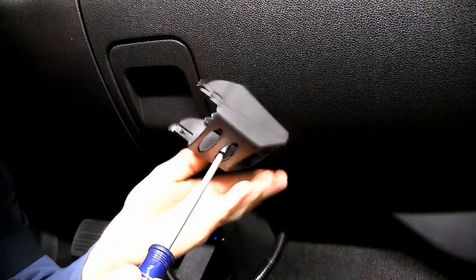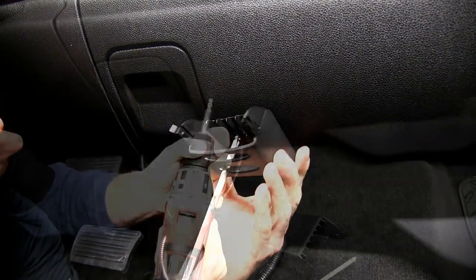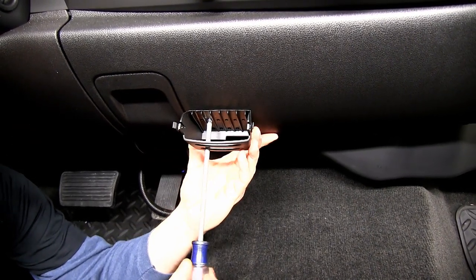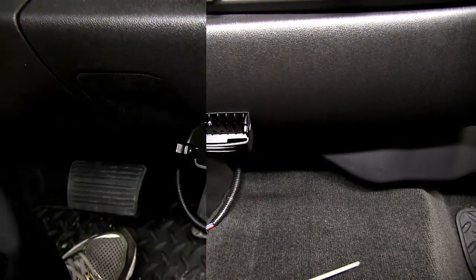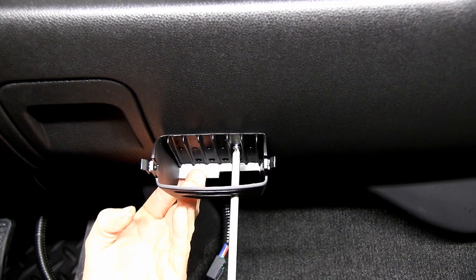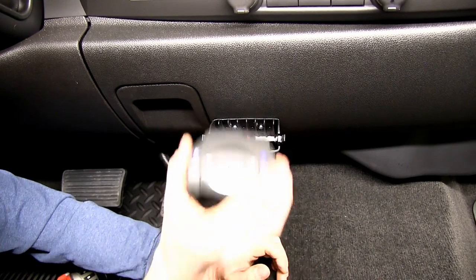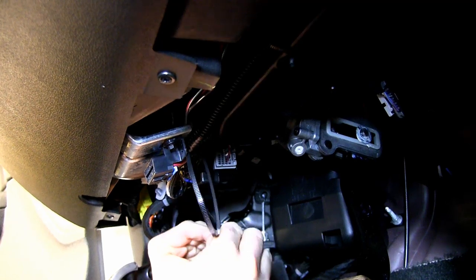Then we'll run our wire to the location we're going to mount our brake controller. We've got our brake controller in our bracket, so we're going to mount it in this location right here. We'll use the screw to mark it, then go ahead and drill out our hole. Once one screw hole is in place, we'll level it out, put the brake controller in, and if we're happy with that, we'll mark for our second hole. Then we'll take the wire harness, pull through the bracket, and into the brake controller, snap it in place, and zip tie the remaining wires safely out of the way.